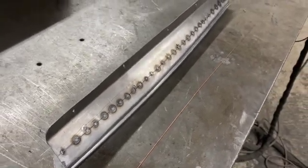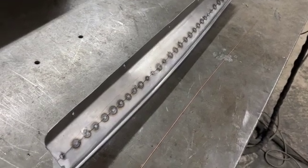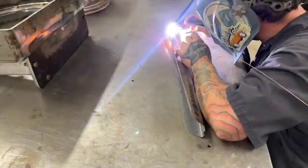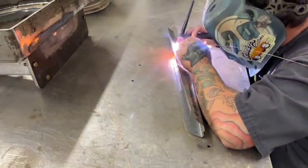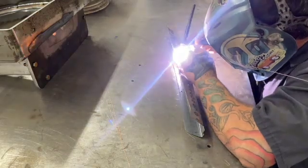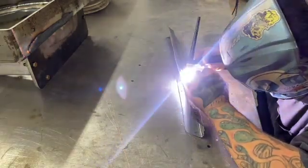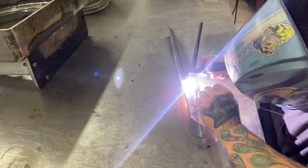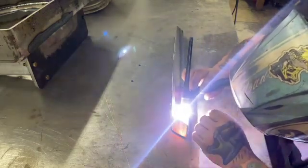Next up I'm going to weld straight across the entire seam from one end to the other, and then I'll show you that and we'll talk about the warping that occurs from that process. You can see it's fully welded and how little warping there is from going one end to the other in one straight shot.